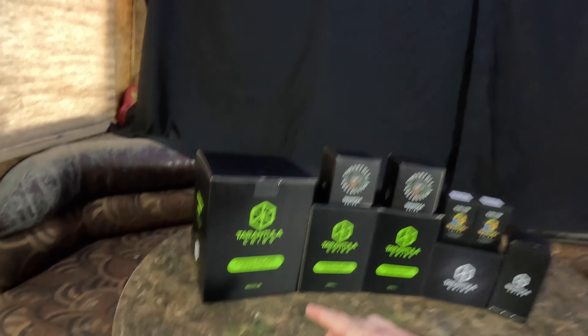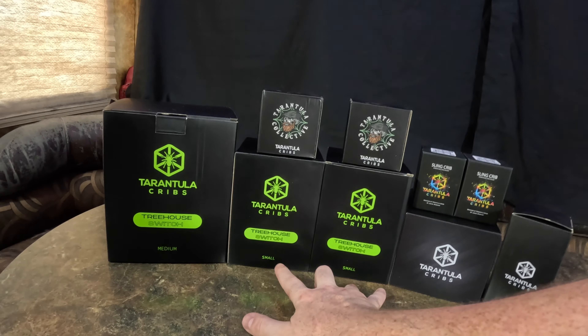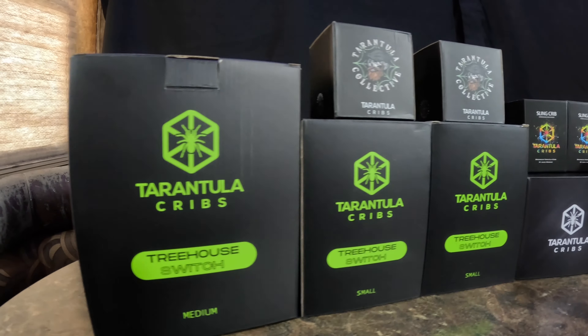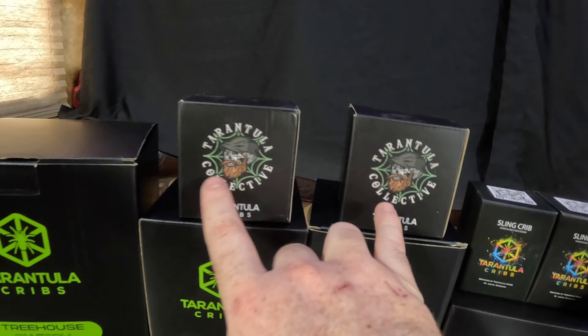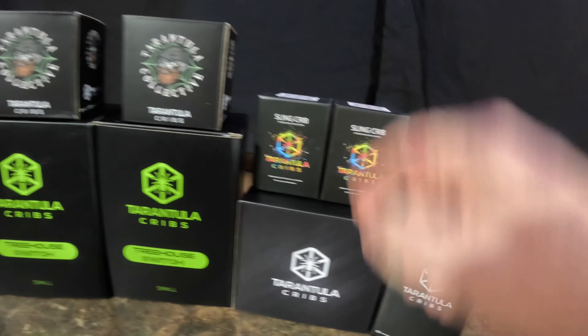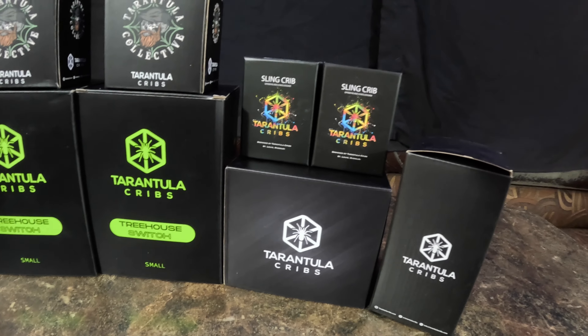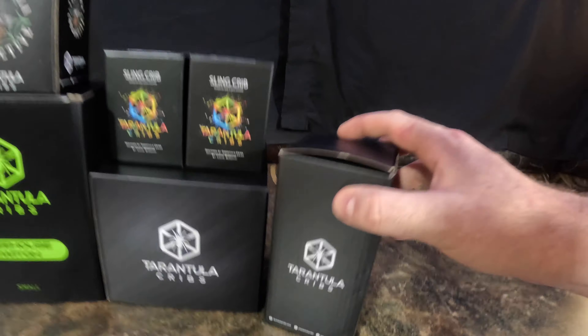If you take a look real quick, we have our medium-sized treehouse switch, two treehouse switch smalls, two with the tarantula collective limited-edition 3x3x3s, a couple sling enclosures, our fossorial 4-inch circular, and our 3x3x6.